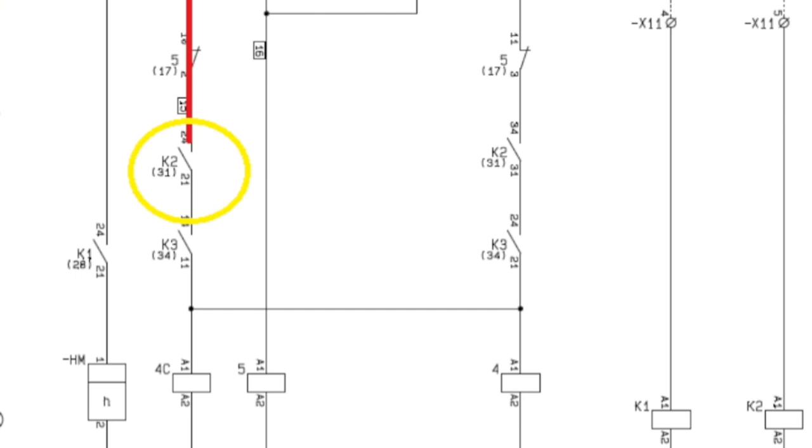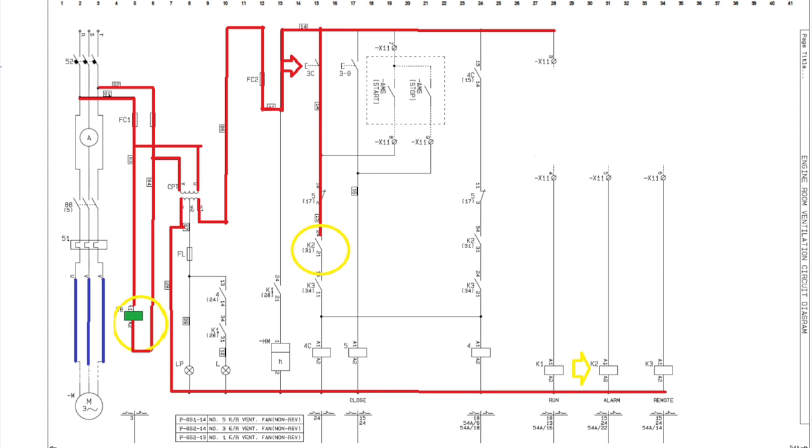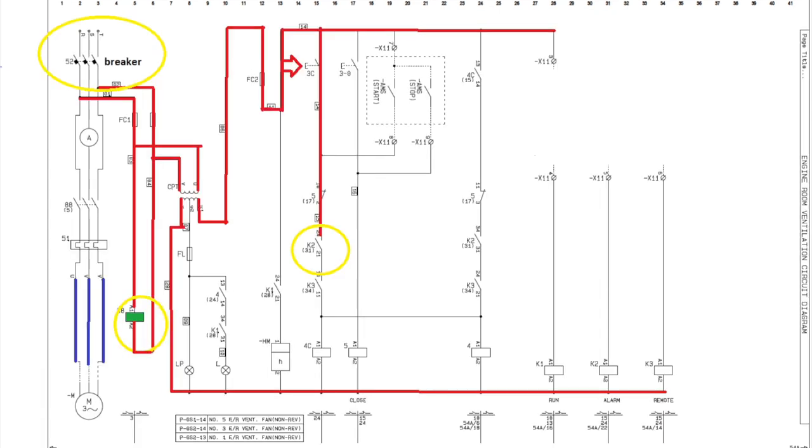With K2 relay deactivated, contact K2 number 31 remains open. We need to find out the main function of relay K2. According to the manual, it has three main contacts — terminals 21-24, 31-34 — and on the next page it controls the abnormal alarm. If K2 is deactivated, an abnormal alarm will be active on the AMS. So I decided to connect the other line directly to A1 of K2 to keep it activated, clearing the abnormal alarm. All normally open K2 contacts will close and the alarm will be cleared.